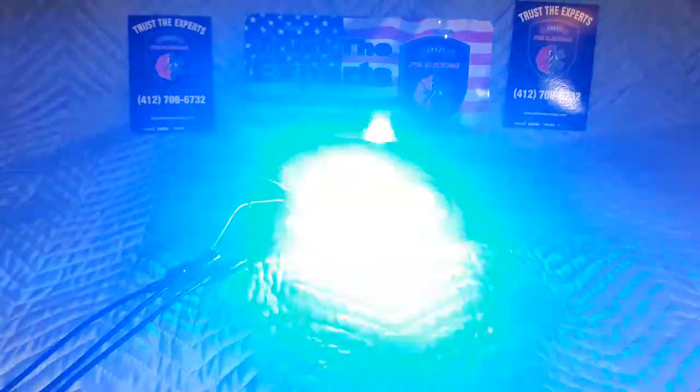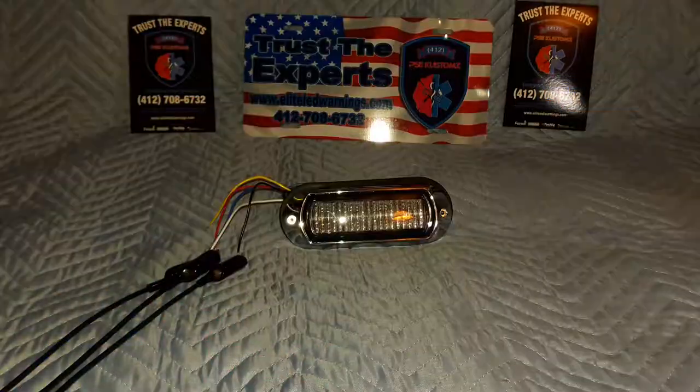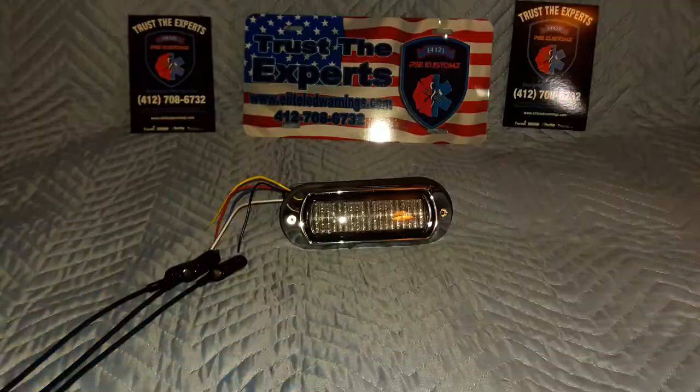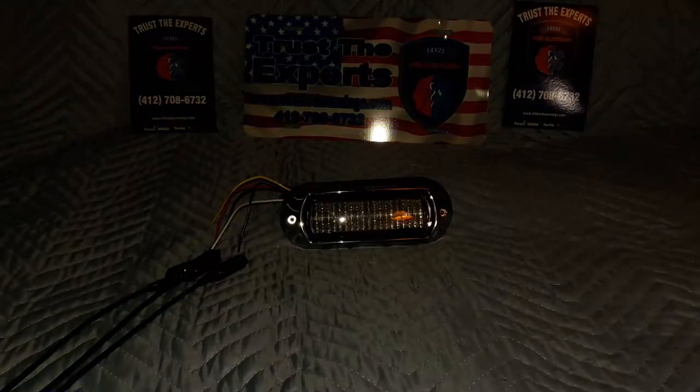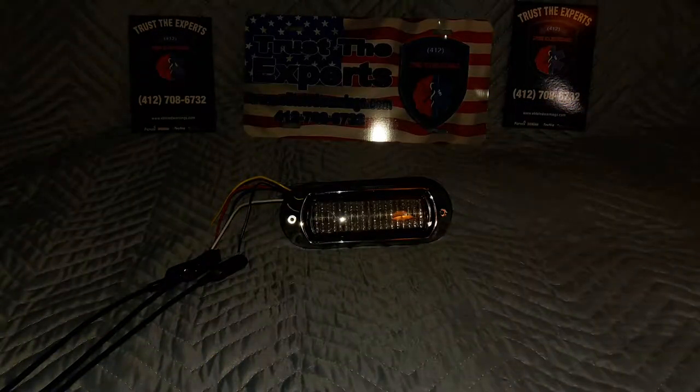Now I've taken the darkening filter off the camera and you can definitely see the absolutely blinding beam of light coming out of this light. These are insanely bright — definitely comparable to any of the other industry-leading products. I'm going to pause the video for a second and get back with you — I'm going to hook up the white K50 and show you the auto-sync feature.